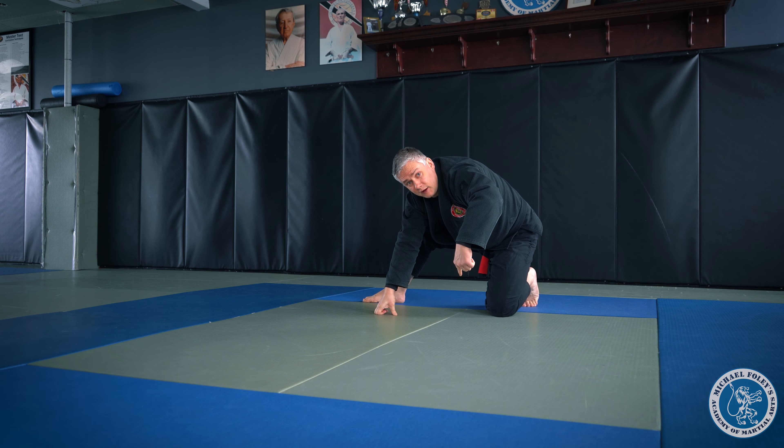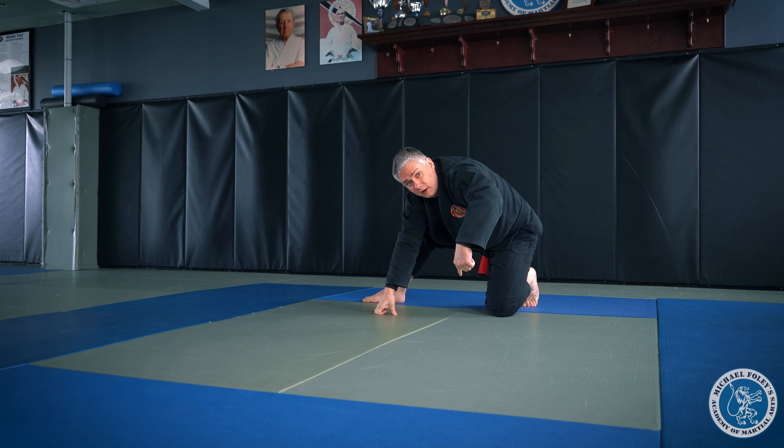Then you're going to switch your stance and do the same thing over the left shoulder to the right hip, sit back, right hip to left shoulder.